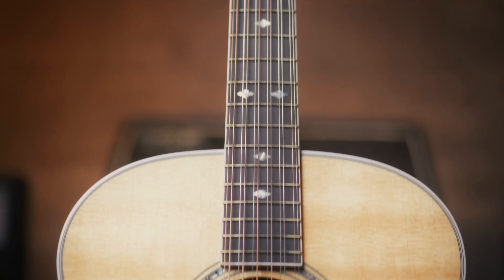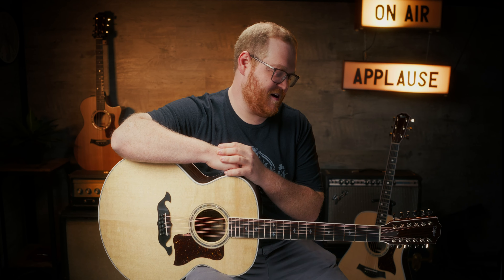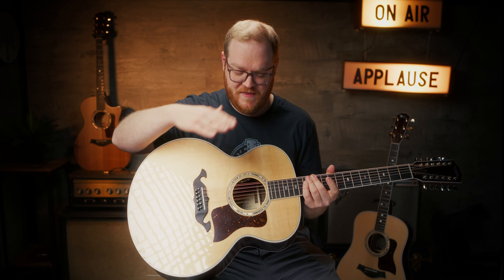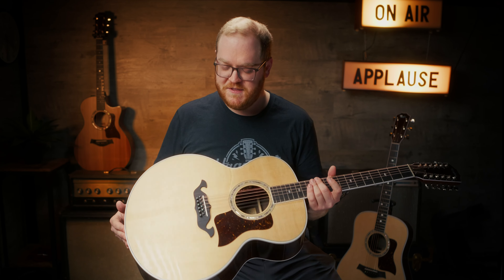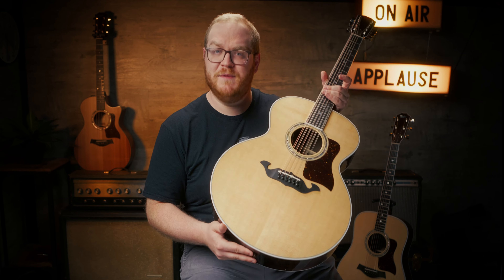Next on our Taylor Legacy Series list are the jumbo body shapes. There are two jumbo body shapes introduced to the new Taylor Legacy Series: there's an 815, which is a jumbo body six-string, and then there's this one — the 855E Jumbo Body 12-String Acoustic. We all love the chime and ping of a 12-string acoustic guitar. As far as construction, it's a very classic recipe: Sitka spruce top, Indian rosewood on the back and sides, X-bracing, an LR Baggs Element VTC undersaddle pickup, and ebony bridge pins with abalone dots. We also have a very unique mustache-style bridge.